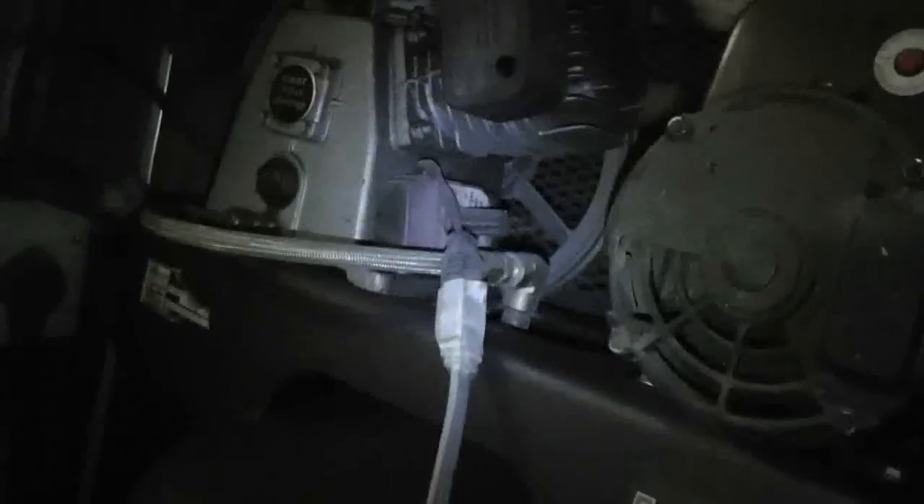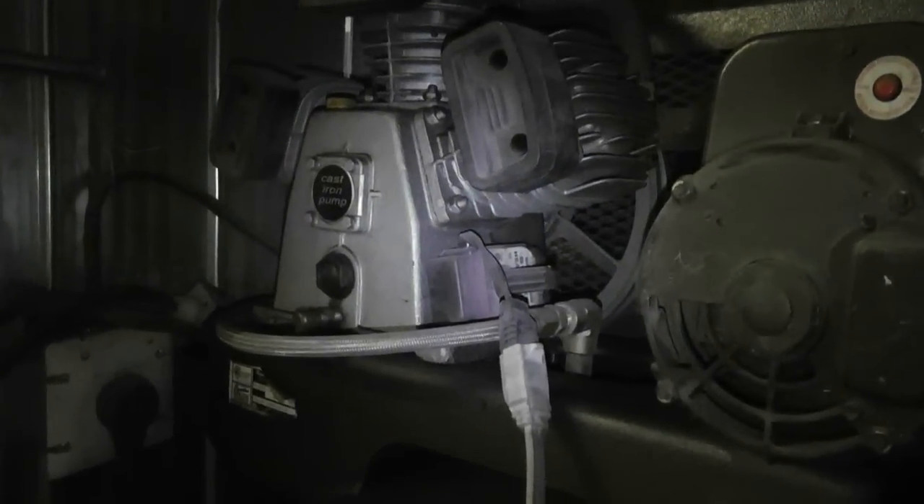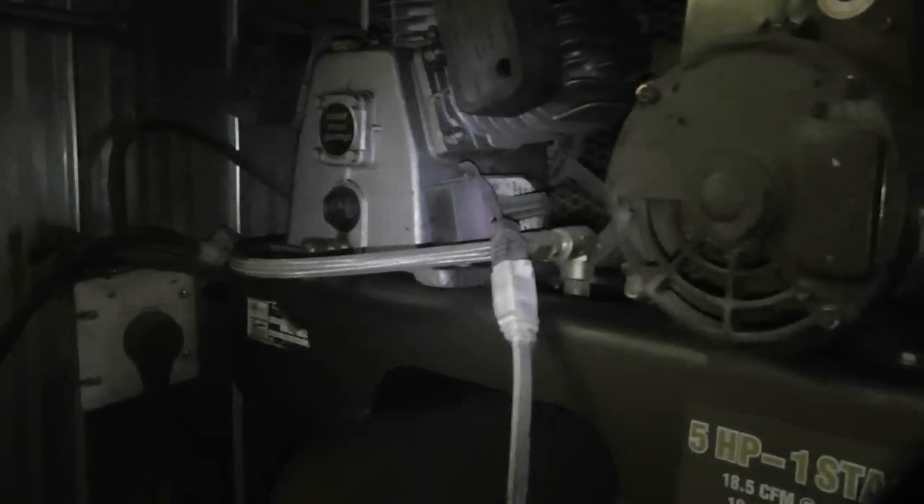I was watching one of Tommy's shop videos — Well Died, Northern Boy — and he was talking about his compressor and something he had rigged up on it. What he had set up was a motion sensor pointed at it. The idea was that the motion sensor would trigger off whenever it picked up the compressor turning on. I thought that was a pretty cool idea, but he said it wasn't very reliable.